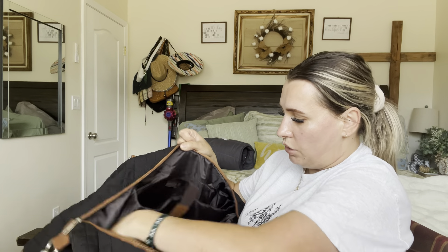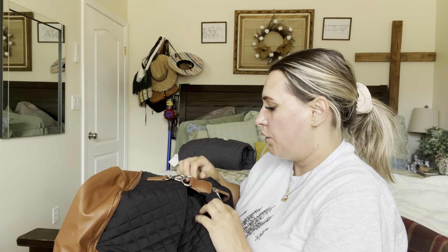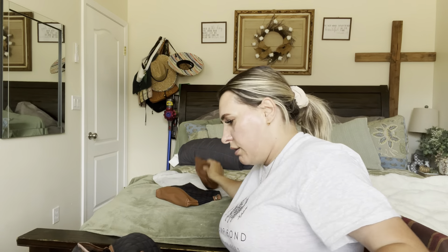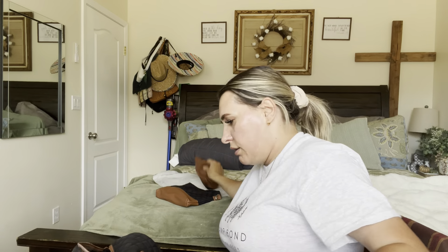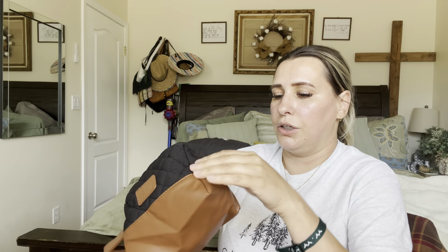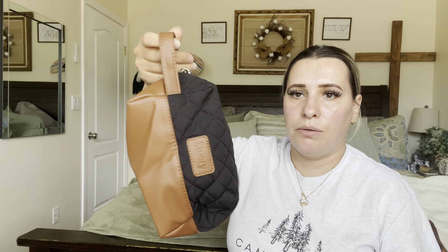It has this elastic strap that's velcroed on and zips up. It also comes with this right here, which is a really good-sized makeup bag — just throw your makeup inside and you're good to go. It has a little handle so you can carry it separately.